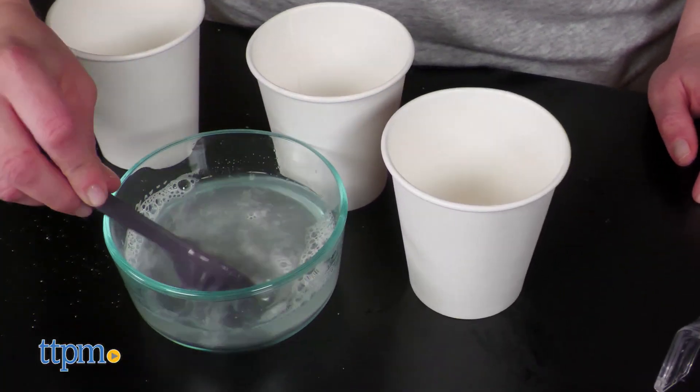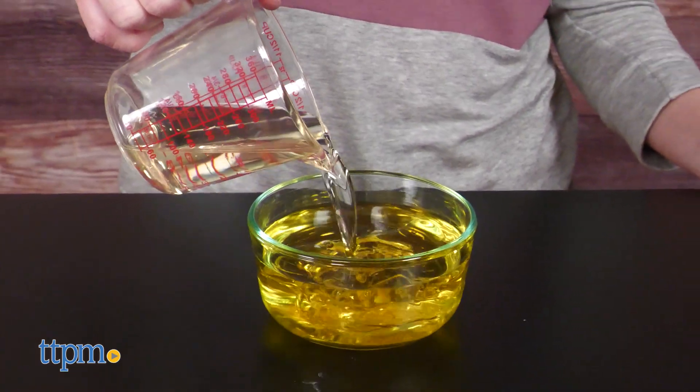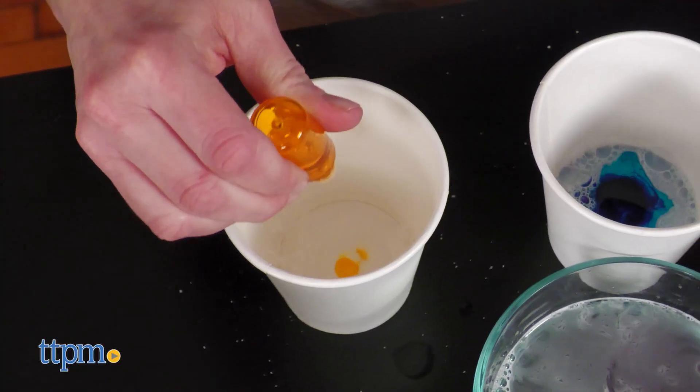This kit is more than just blowing bubbles, although you do make your own bubble solution. Along with adult assistance, kids can do a density experiment with water, oil, and dish soap, and get artsy by painting with bubbles.